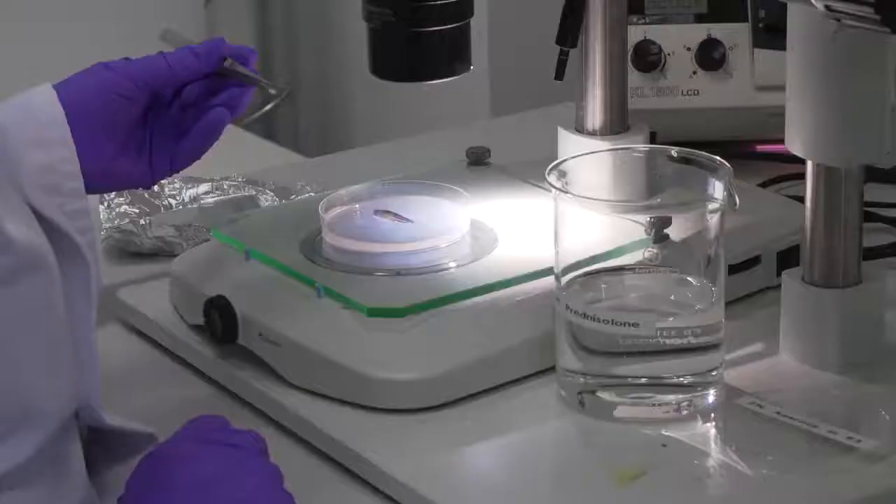It is important to introduce not too many fractures into the fin, because this might greatly impair stability. Then transfer the fish into an autoclaved beaker containing 300ml of fish water.